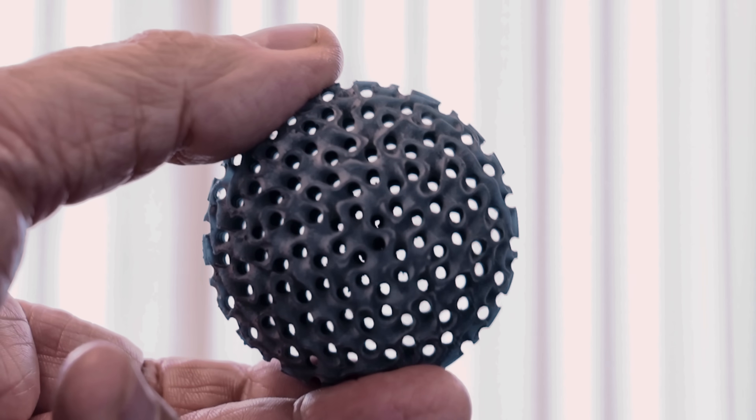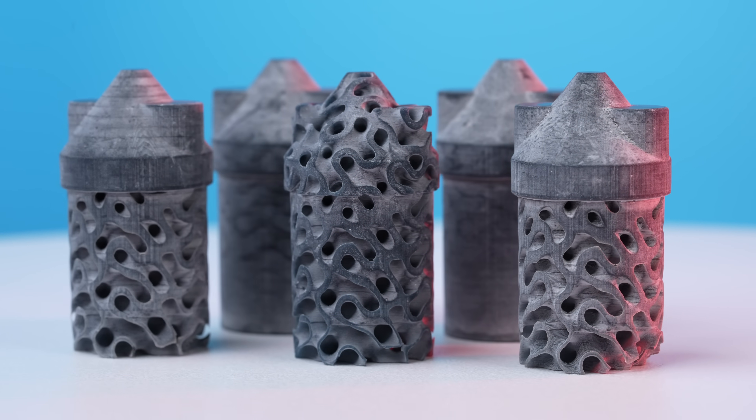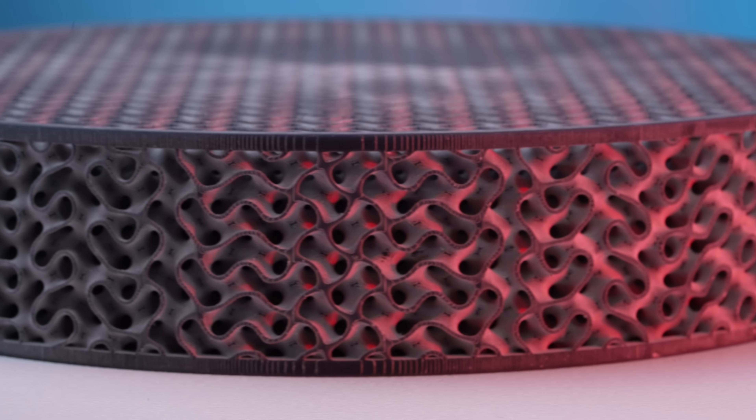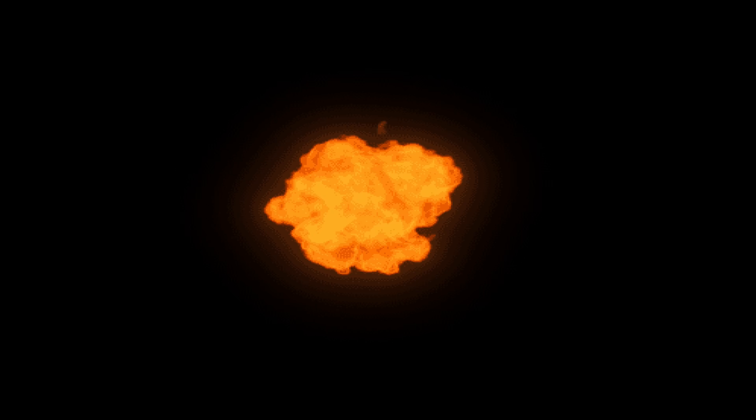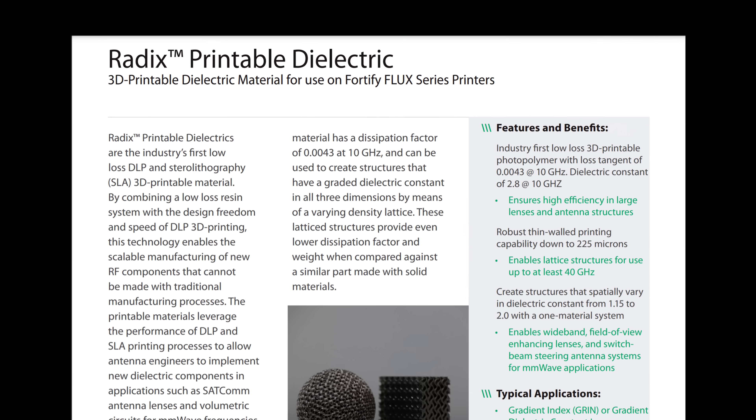Ever since 3D printers hit the mainstream, I dreamed of being able to print high-performance microwave antenna components. It was still mostly a dream until I saw the announcement about Rogers Radix 3D printable dielectric UV resin material.